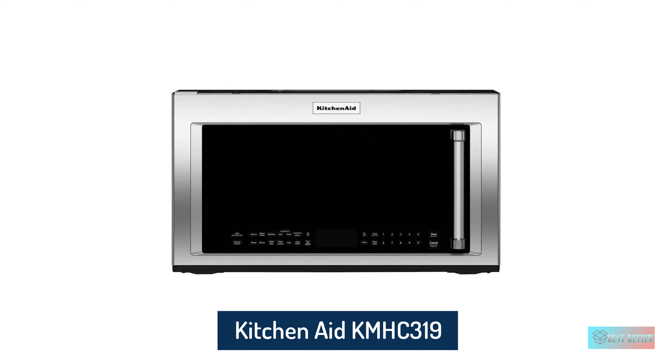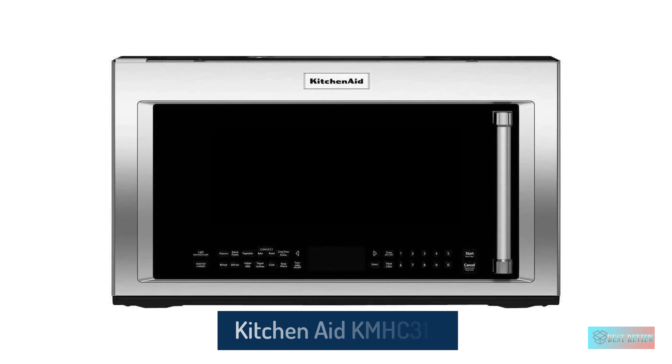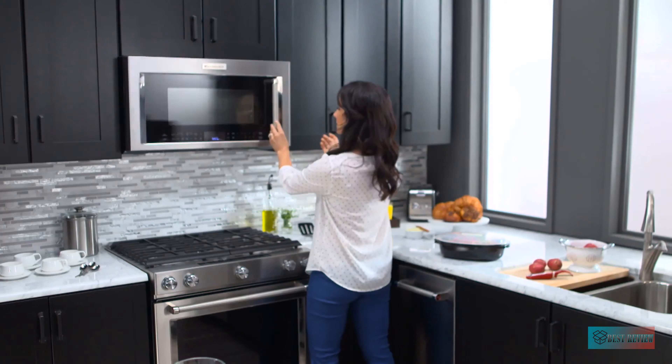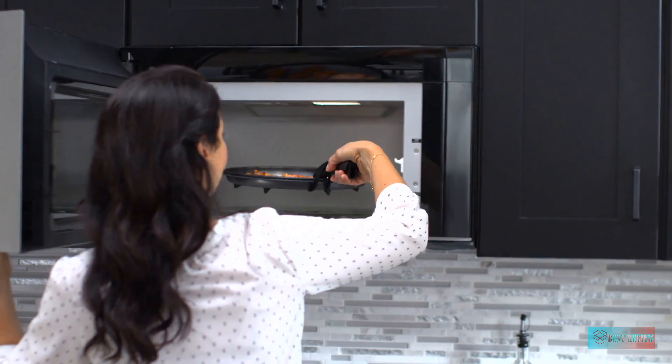KitchenAid 1.9 cubic foot Over-the-Range Convection Microwave. An over-the-range microwave with convection cooking is a must-have multi-tasking kitchen appliance for many home cooks. This convection over-the-range microwave has almost 2 cubic feet of space to quickly cook pizzas and pies, or reheat leftovers and beverages. Reviewers say the convection function works great and find it is often faster and easier than heating up a full-sized oven.